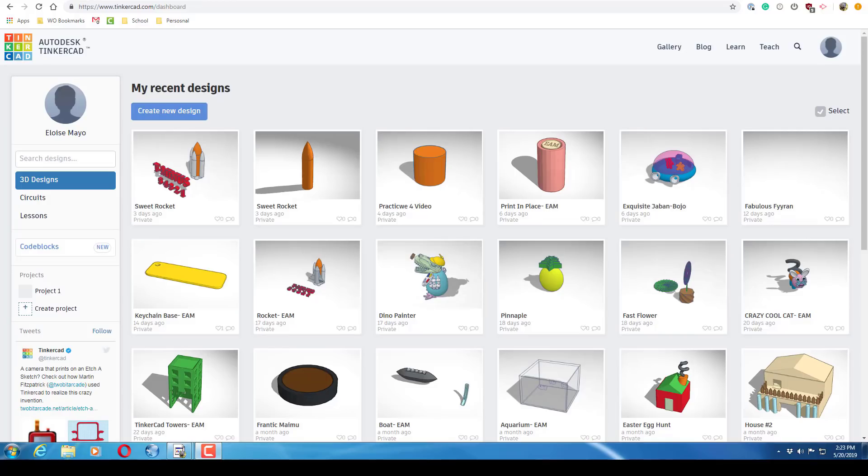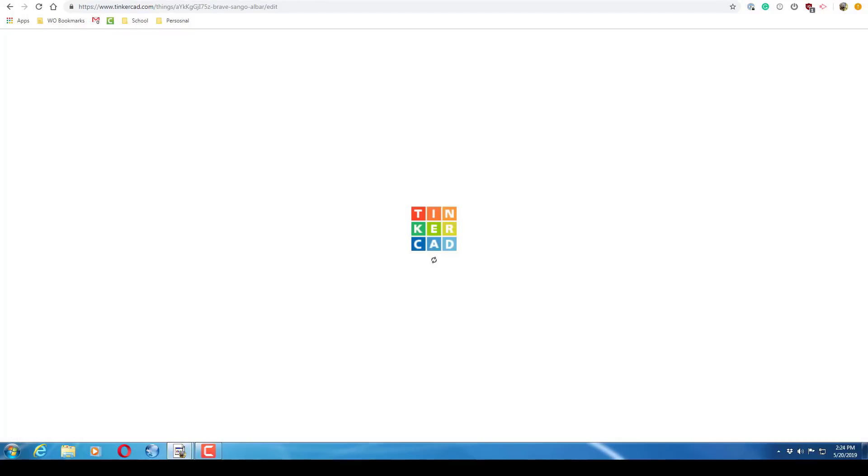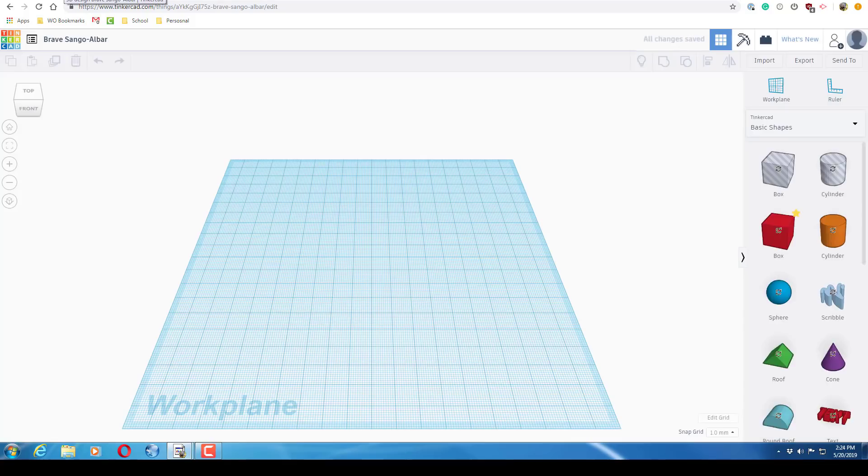Hey guys, welcome back to HL Mod Tech, it's Ellie here, and today we are going to be making a sweet NASA rocket. When you get into Tinkercad, create a new design — they always have these weird names already made. You can change that to 'Sweet Rocket' with your initials after.